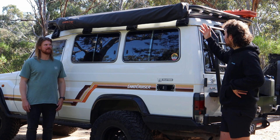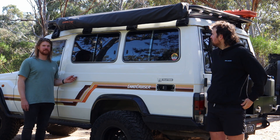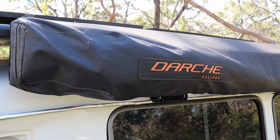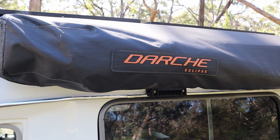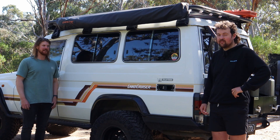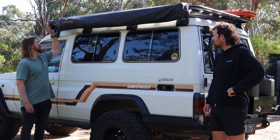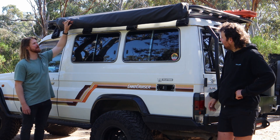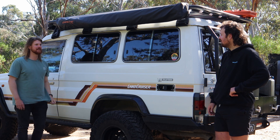On the other side there's a Darche Eclipse 270 degree awning with legs. In high winds it has worked quite well — the bag has copped a few bush pinstripes but I've had it for a couple of years now and I'm pretty happy with it.